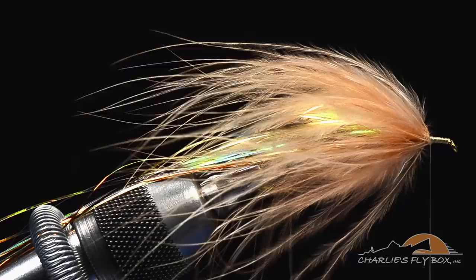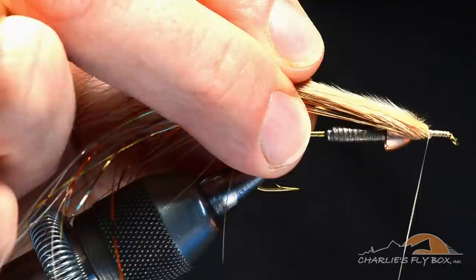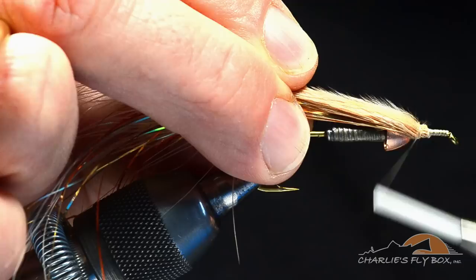I'm going to wet my fingers, lift this marabou up, and hold it just above the hook. You can see how it's enveloping the top half of the cone. Then I'll start to wrap back over it right up to the front edge of the cone.